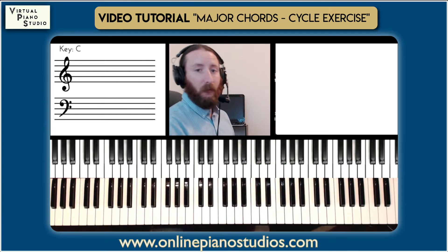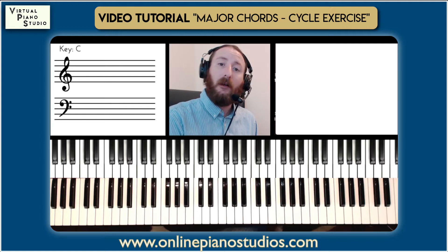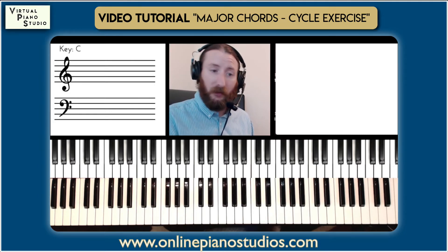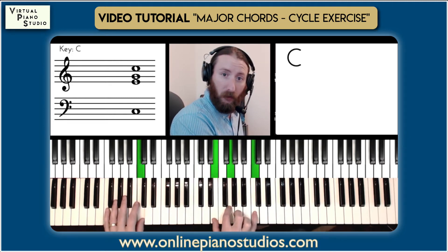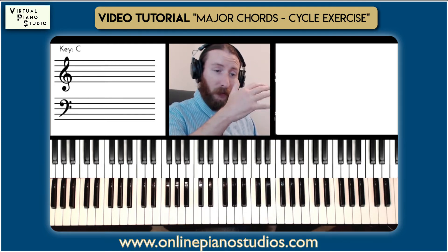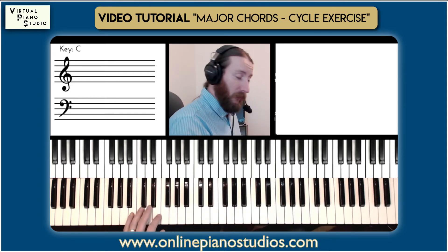Ideally, you would want to not even look down. Moving forward, off of this exercise, you can actually start in different positions. So instead of starting in root position, we would start in the first inversion of C. Everything is going to be parallel and just shift — the same movement, but just the next inversion up, as you go through the series of right hand chords.